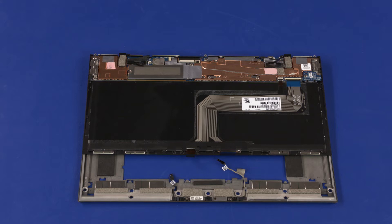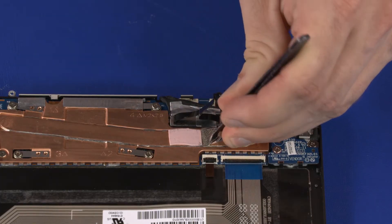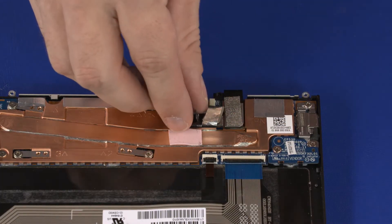Removal important! Make careful note of the routing of the display panel cable for later replacement. Peel back the foil tape and disconnect the display panel cable from the connector on the motherboard.